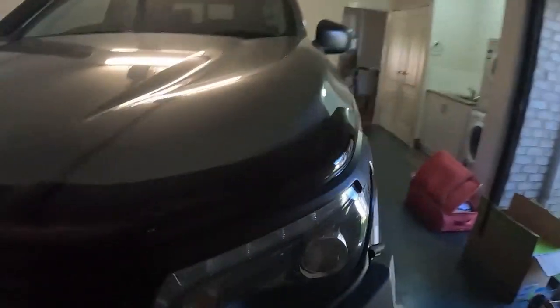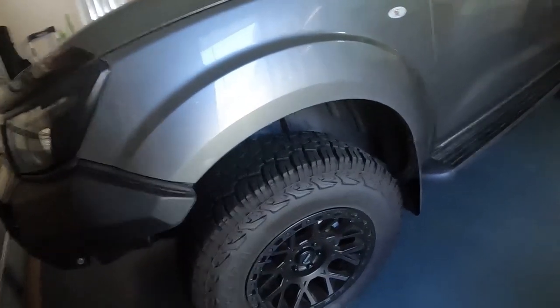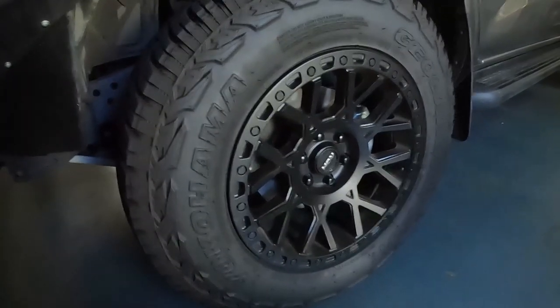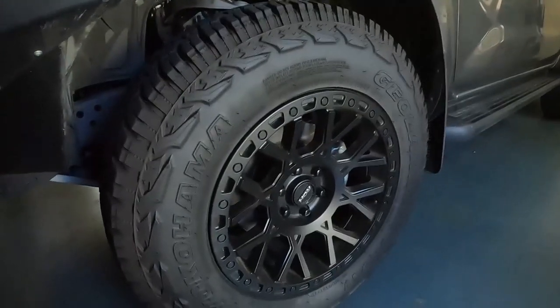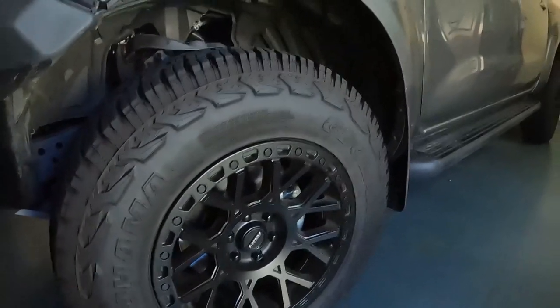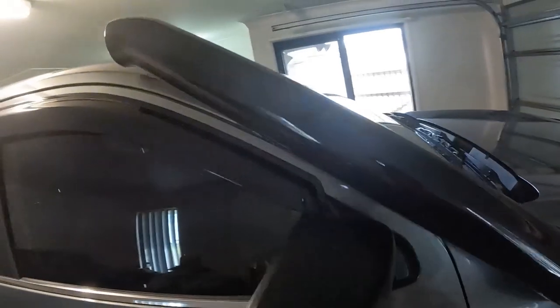There's a UHF aerial up front. You'll notice the aftermarket ROH Crawler wheels — 17 inch — wrapped in Yokohama Geolander X-AT tyres. I went with the X-ATs because they're cheaper than muddies and have a more aggressive look. We've also got a Meredith Metalworks long-entry snorkel, which makes a nice sound through sand and everything.